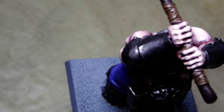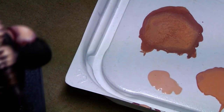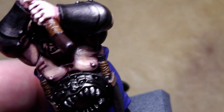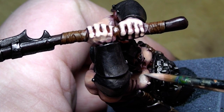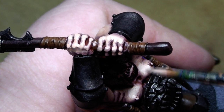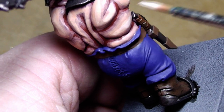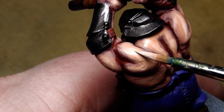Now we will go for the final highlights — for that we will add a little bit of white to the paint. Just the tip of the paint brush, and we will now make the last highlights here on top of his breast and here on the muscles, just a little bit.